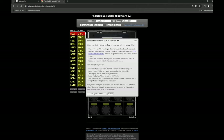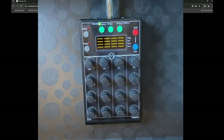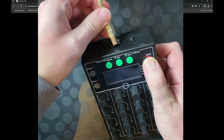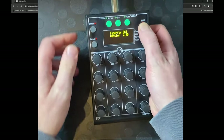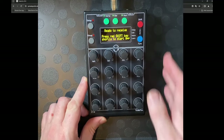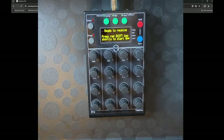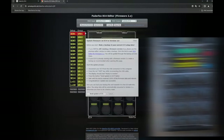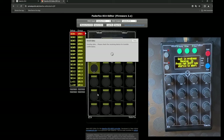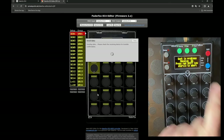To upgrade the firmware, disconnect the EC4 from the Bitwig connection, press the red shift button, then plug it back in. We can see this is already version 2, but let's make sure it's the final release. Press the button to send the update to the EC4 — it's doing the update process.